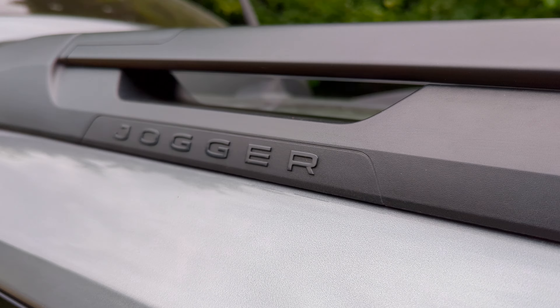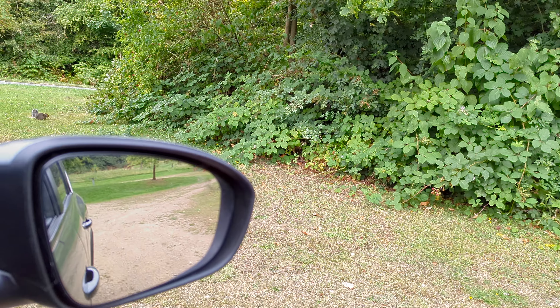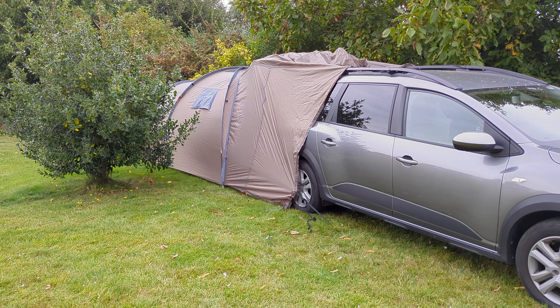Today on The Camping Channel we're looking at a car that's making waves in the affordable car market. The Dacia Jogger Hybrid is a car with a twist because it's available with a kit that transforms it into a mini camper.